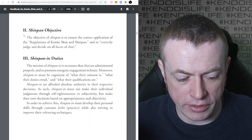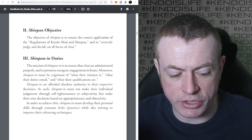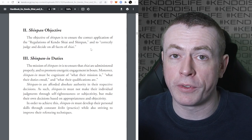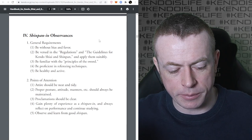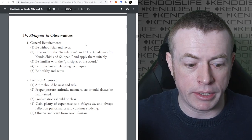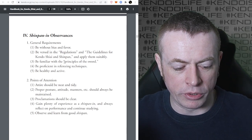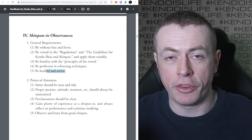It says the objective of the Shinpan is to ensure correct application of the regulations of the Shiai and Shinpan, and to correctly judge and decide on all facets of the Shiai. The criteria for Shinpan include being fair, knowing the rules, understanding Kendo, knowing how to referee, and being healthy and active.